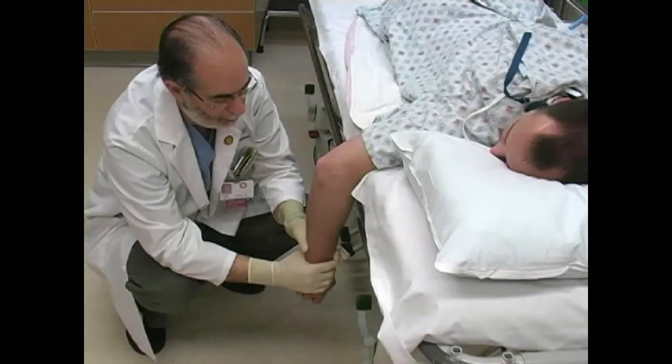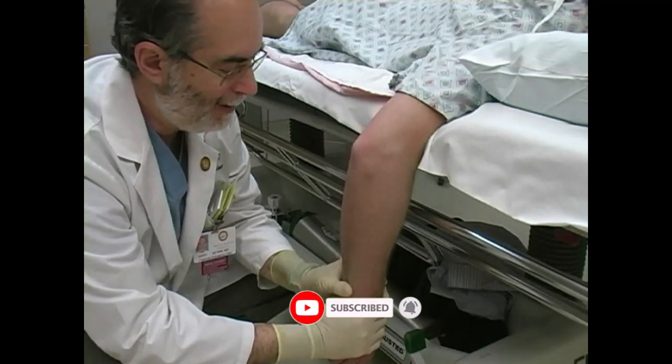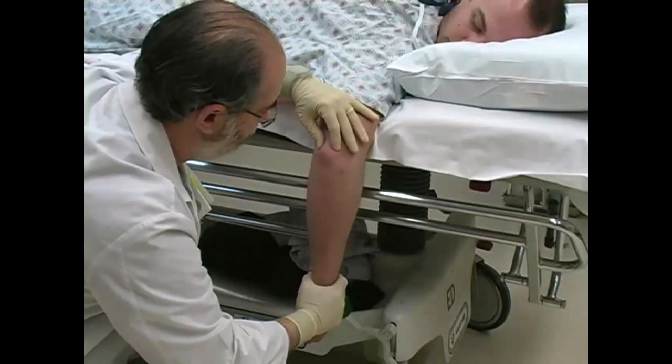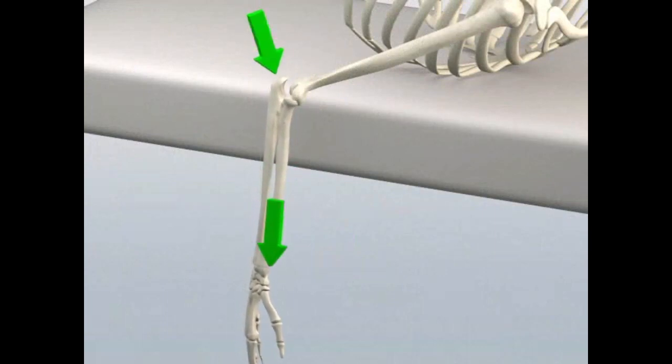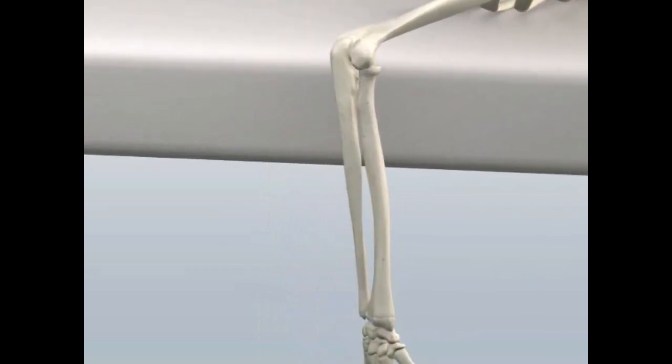Position the patient prone on the stretcher. Rest the humerus on the stretcher and allow the forearm to hang over the edge. Place one hand on the patient's wrist and apply gentle downward traction on the forearm. Place your other hand on the olecranon process. While maintaining traction, gently guide the olecranon anteriorly to facilitate the reduction. A palpable clunk is usually felt when reduction is achieved.